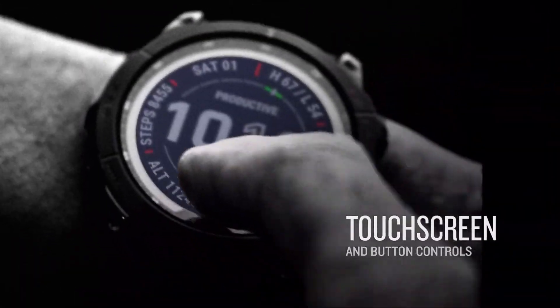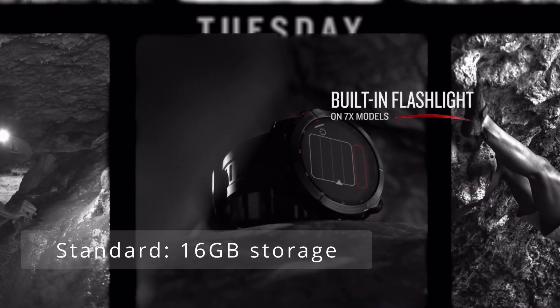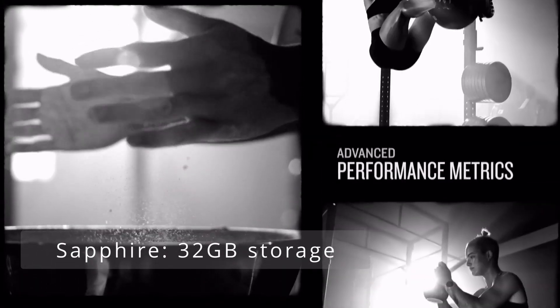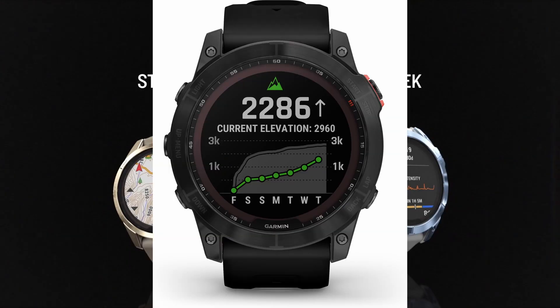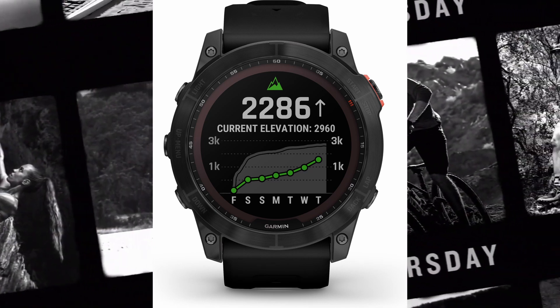The base standard model comes with 16GB of storage, while the Sapphire model has 32GB. That's a decision by Garmin I don't fully understand the rationale behind, but I believe it has something to do with pricing — they're probably trying to lower the cost of the standard model.